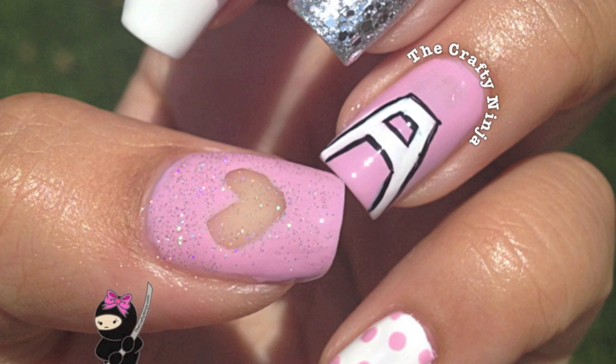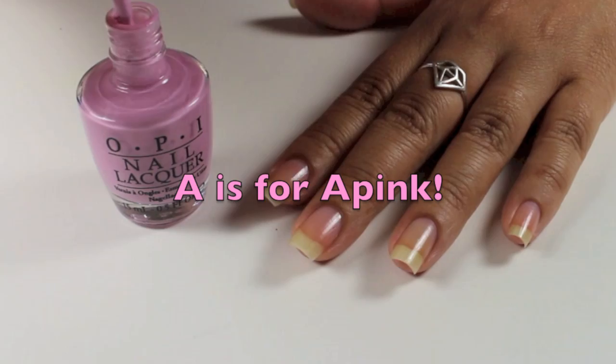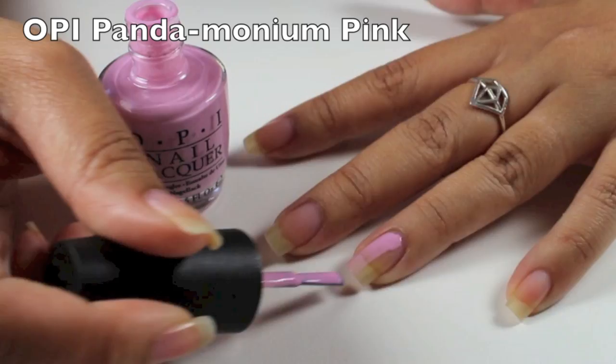I was inspired by K-pop artist A-Pink to create this nail art look, and this is a picture of their nails. A is for A-Pink, and I'm going to show you how to create the letter A.